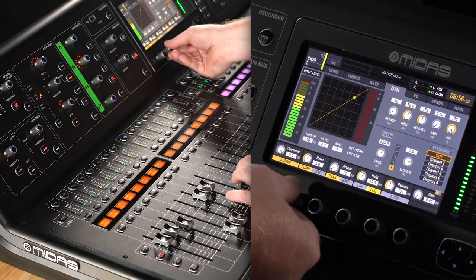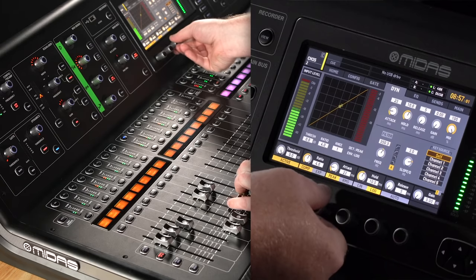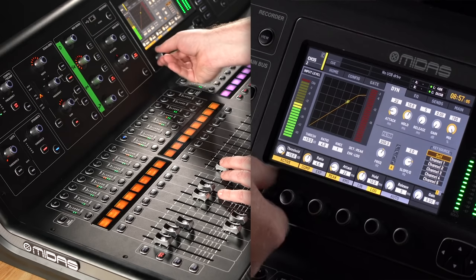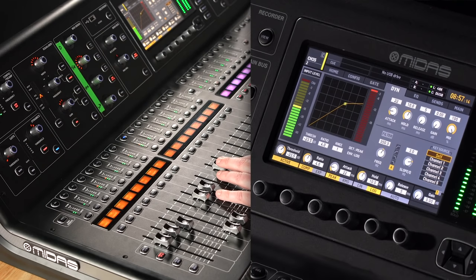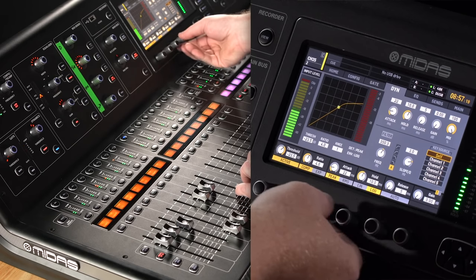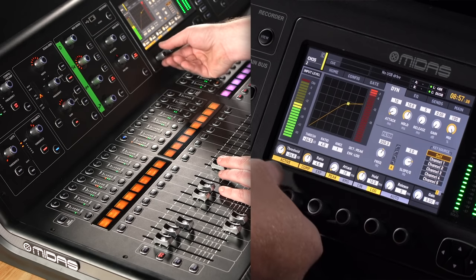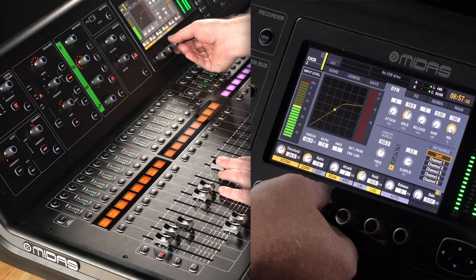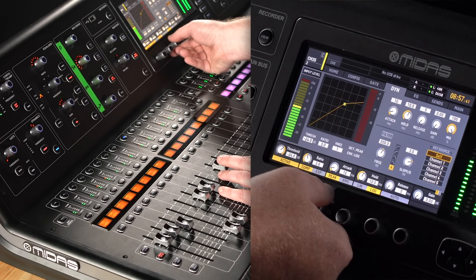Now compression. I'll go like 3 or 4 to 1, super fast release — I'm just trying to make it sound like an 1176 — and medium attack. I hear that pumping a lot, so I'm fiddling with this while she's singing. That's better. It's a lower ratio, medium attack at 16 milliseconds — less noticeable pumping.